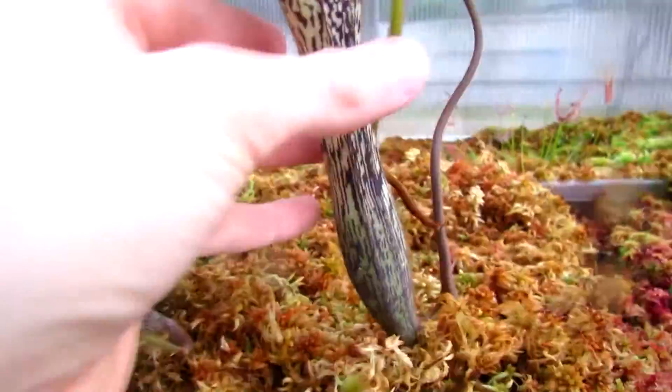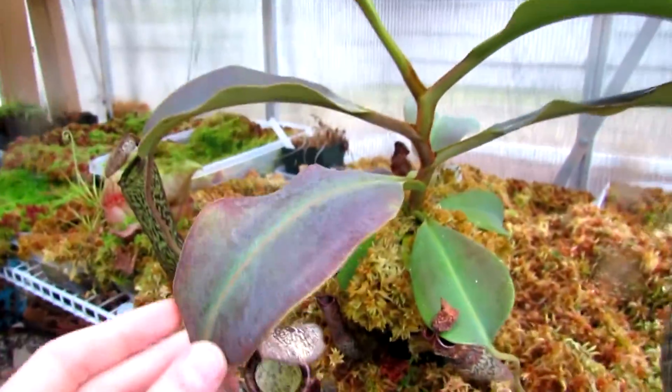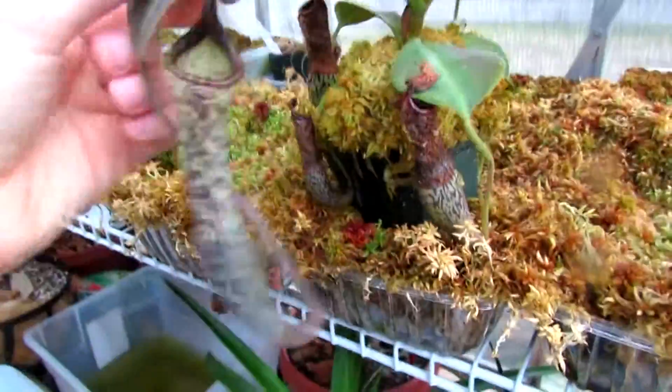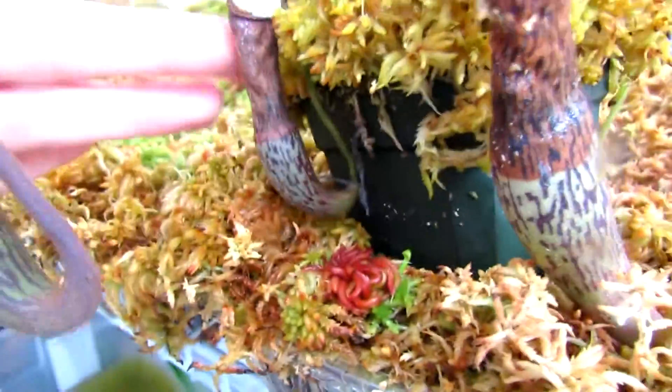And lastly we have Nepenthes Vogelii, which you can see right here. It has these elongated pitchers, and this is also a pretty big plant — I would say it's about a foot across, maybe a bit more. This is one of the younger pitchers; the super young ones you can still see left on here. That one's probably about a year old or so.